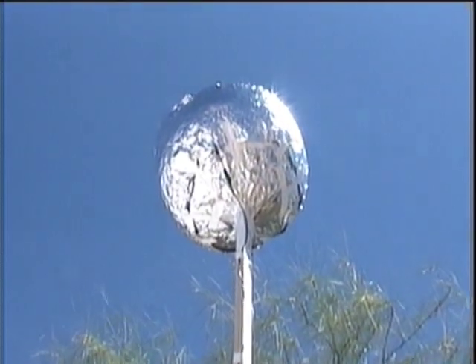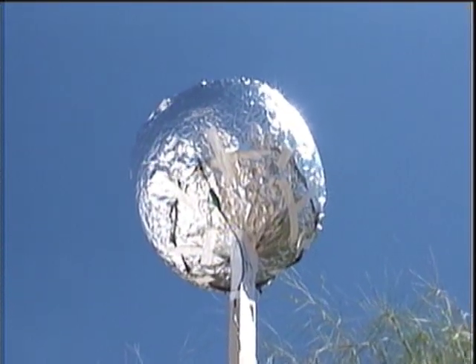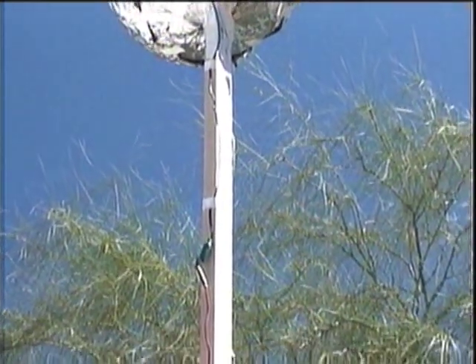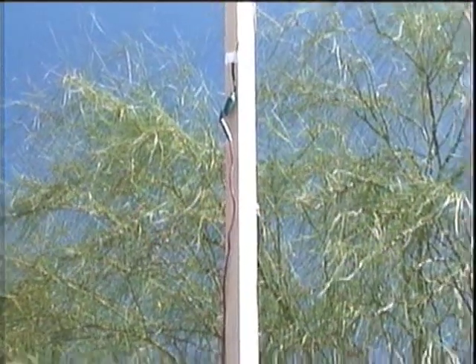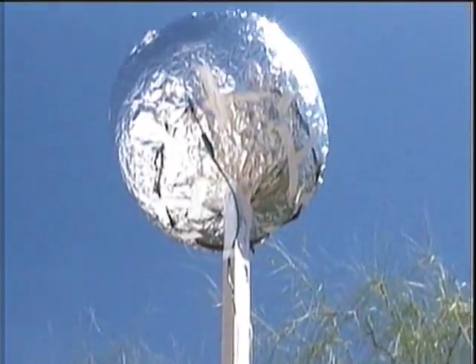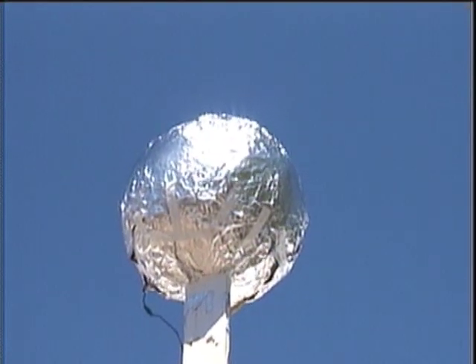This is a report on my first successful experiment to extract electricity from the air. This would be static electricity. It's collected on my big aluminum ball. The ball is 15 feet up in the air with wires running down the pole.